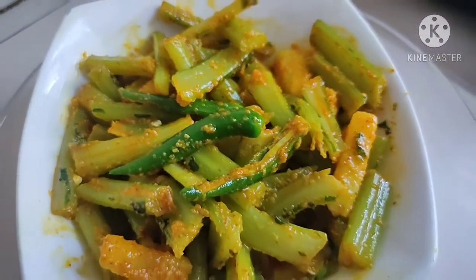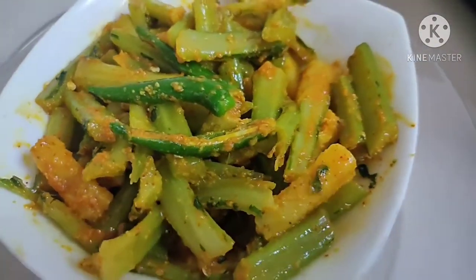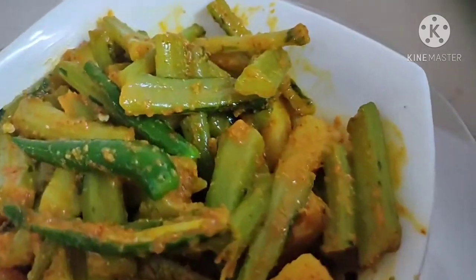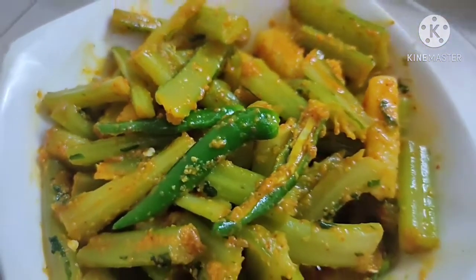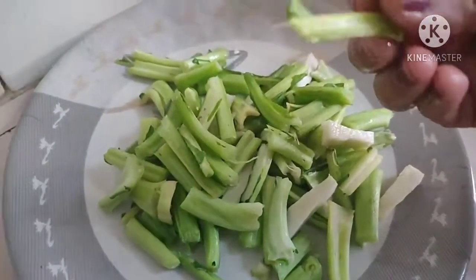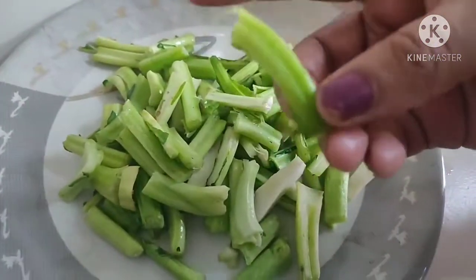Hello friends, welcome to Easy to Healthy Kitchen. I am going to make a recipe today which is very tasty, so let's start making it.